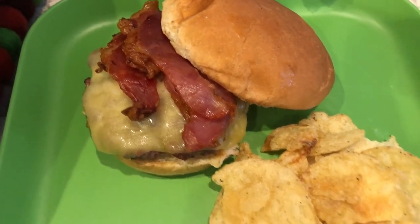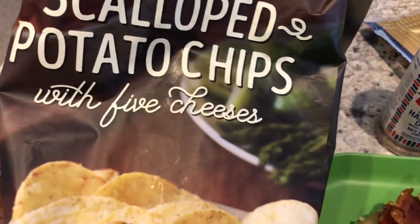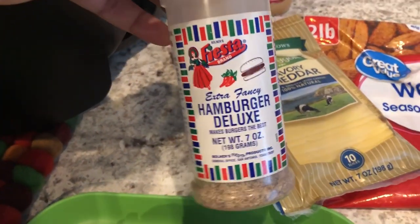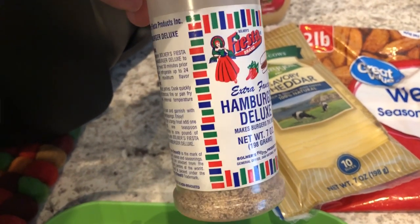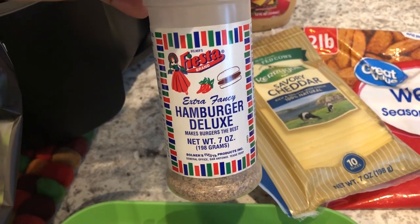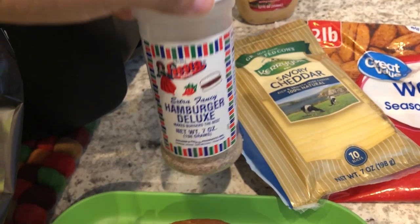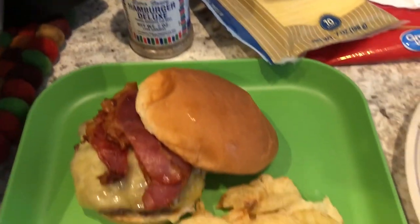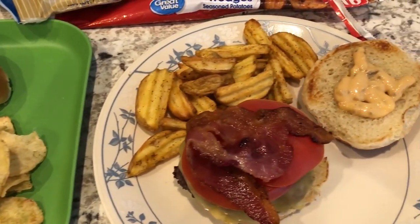This is my plate — as you know I'm not a big condiment person, so I just have bacon and cheese on mine. I'm also having some potato chips from Trader Joe's that I needed to use up. For the burger seasoning I used Fiesta brand, which is made here in Texas, and that is what I used to season the burger meat. This is what we are having for dinner — we'll see you guys next time.